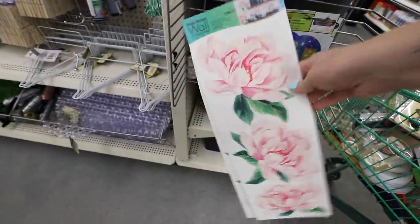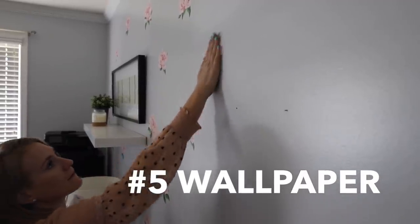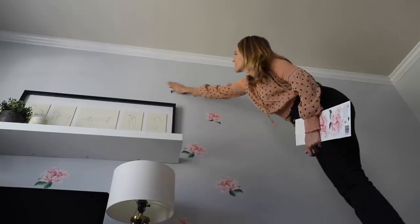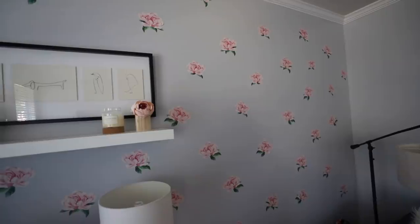Up next, custom wallpaper. Dollar Tree carries these gorgeous rose decals, and I decided to put them all over my office wall. For nine dollars I've got a completely wallpapered look. The trick so these don't rip is to pull from the biggest part of the flower at two ends. When you take the flowers off, they come off in one piece like that. I love this one — let me know down below if you like it too.